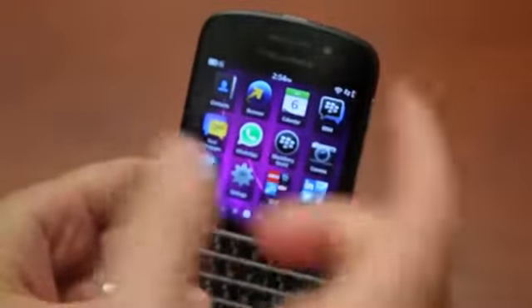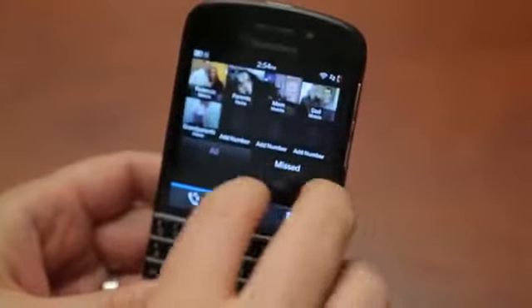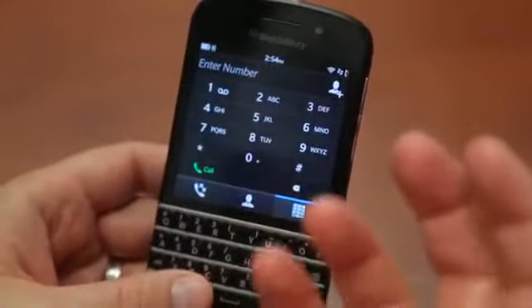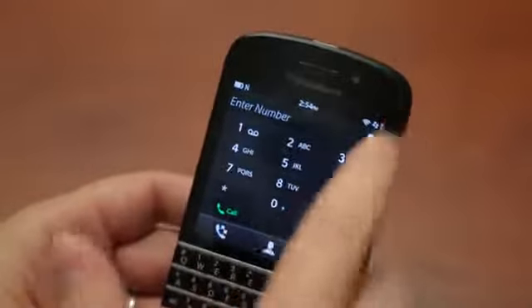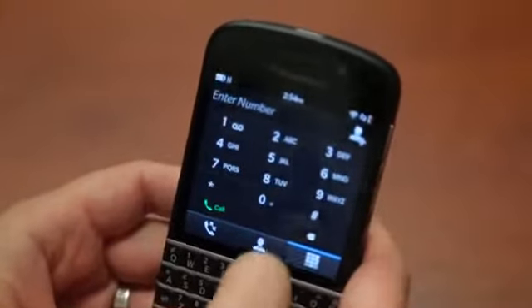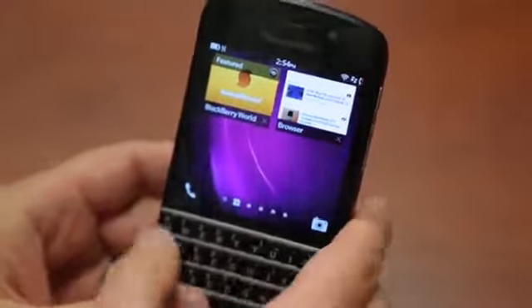One of the issues I had with the Z10, I still have here, and that's with the dialer. It just strikes me as strange to have a dialer as an app. It's very odd to me to have a dialer as an application. I know inherently it's an app in everything, but at least for most phones it's always running in the background — there's that instant load. It just feels like, when I want to run it, I've got to wait a second or two for it to load up. I got used to it on the Z10, and I'm sure I'll get used to it on the Q10, but it's just a peculiarity for me.